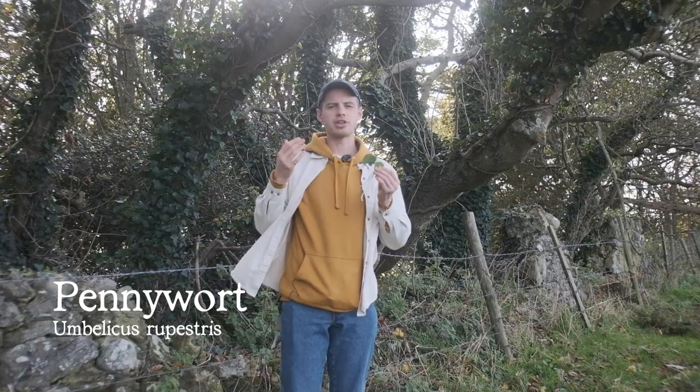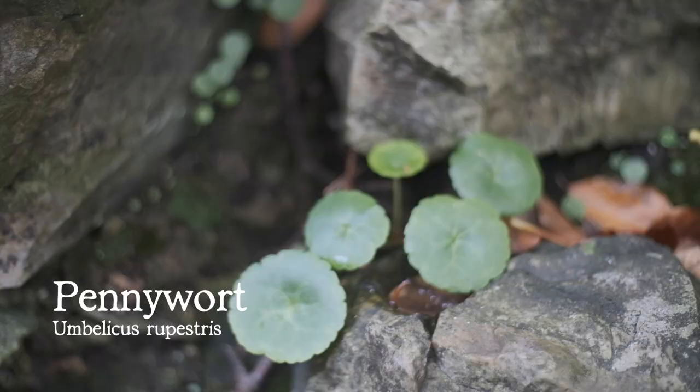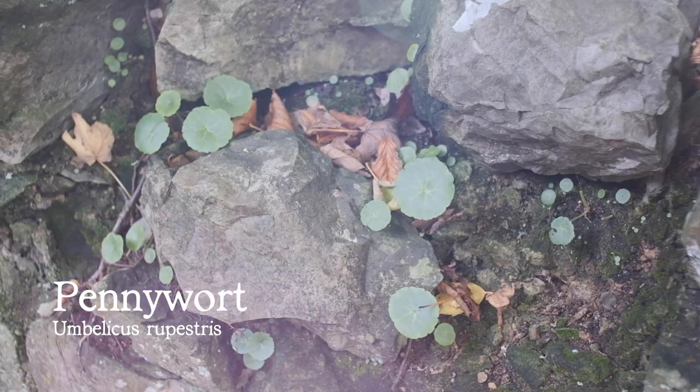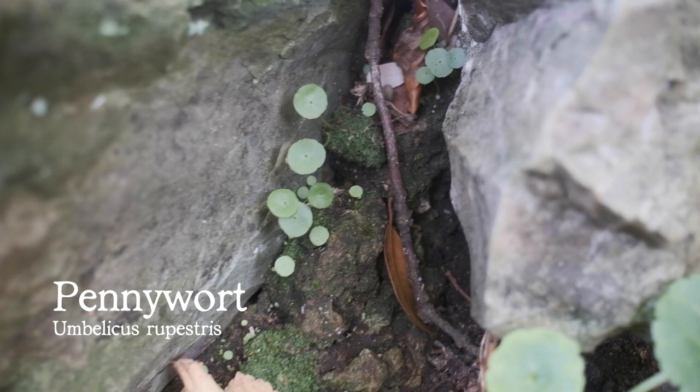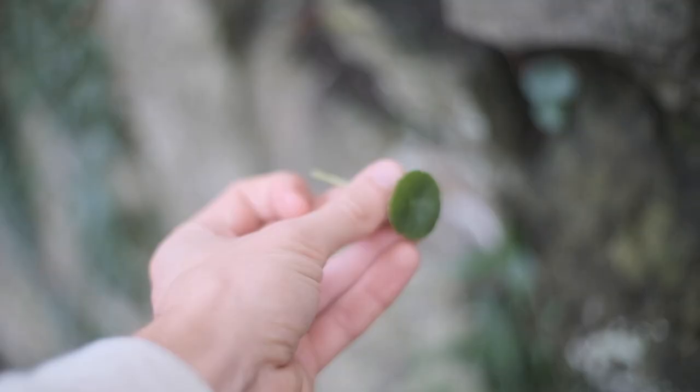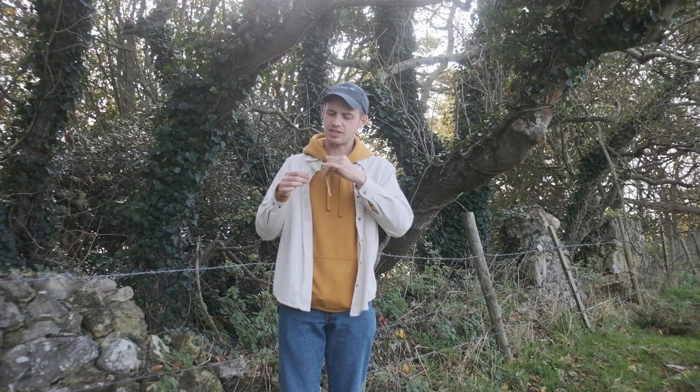You'll also find it on mossy banks, on the edges of woods. You'll often find it growing in a colony, so there'll be lots of little baby ones as well as big ones. It really is quite unmistakable. It's got these round, penny-shaped leaves which are succulent — really, really fleshy — and they give a lovely crunch. In the middle of the leaf you've got this dimple, like a belly button, which is where it gets its other name: navelwort.